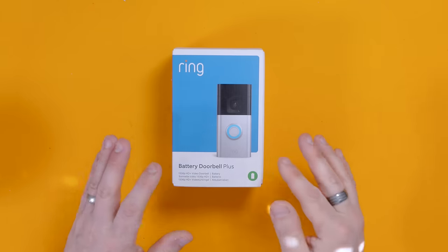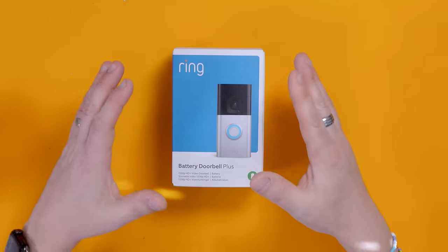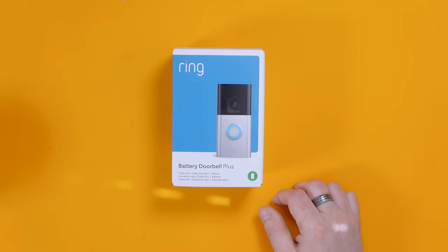On average, a battery in our existing Ring doorbell lasts about a month — they claim something like six months but it absolutely will not. The only problem is if you want to change the battery you do have to get a little screwdriver out, whereas the existing Door View Cam you just pop the back cover off. This also has color night vision, which is something that's been coming out more in security cameras and Ring have started embracing it — so you should be able to see colors at night.